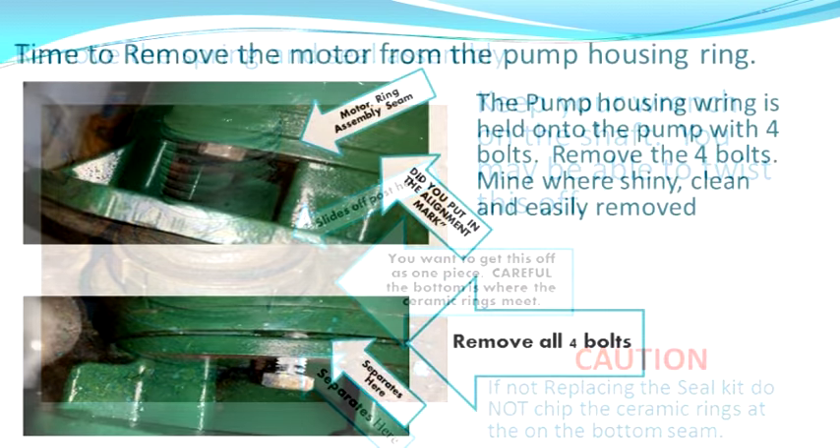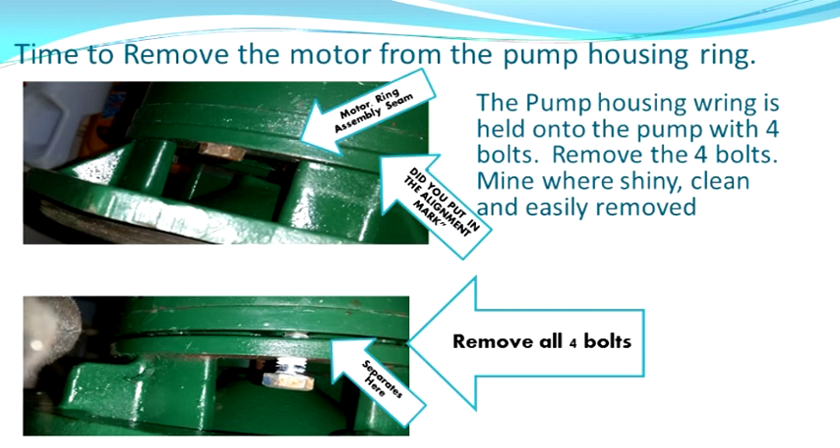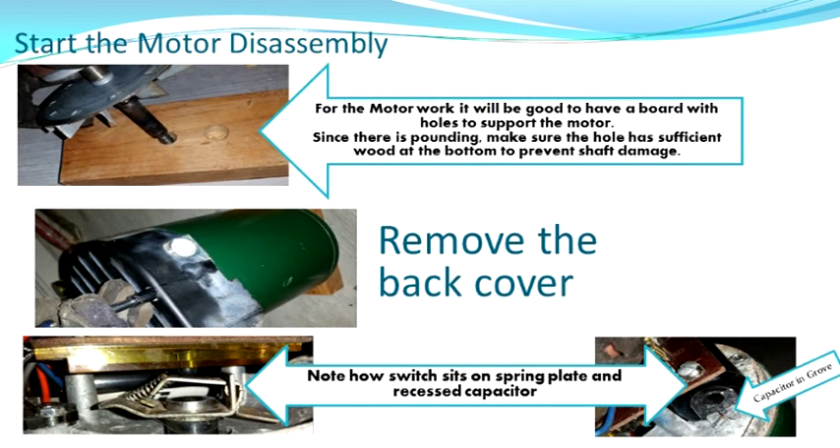Once you get that off, we're going to go ahead and disassemble the pump housing ring from the motor. That's done with four bolts in the section where you put the wrench on the shaft. Take those four out. Make sure you put your alignment marks in — this is a seam we're taking apart. At this point you want to do a little prep work. I used a wood vise several times. Take a board and drill a couple holes in it to hold the long part of the shaft. Don't drill the holes all the way through — we're going to be pounding on this and you don't want to damage the shaft.